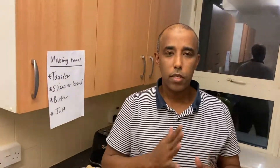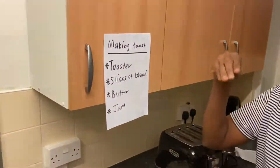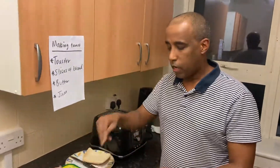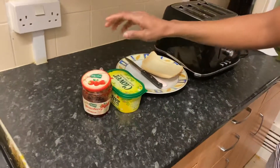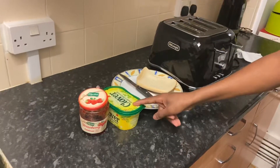Are you ready? Let's crack on. To make toast you need a toaster, a slice of bread, butter, and jam. Okay, let's do it. This is the toaster, slices of bread, butter, and jam.